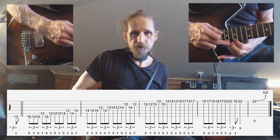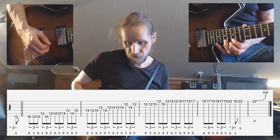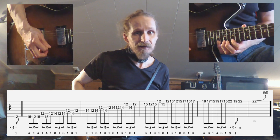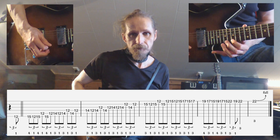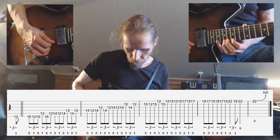When you've done this position shift, what you do next is you take the pinky to the 17th fret, then the 19th fret of the first string, and you play 19, 17, 15 — twice.